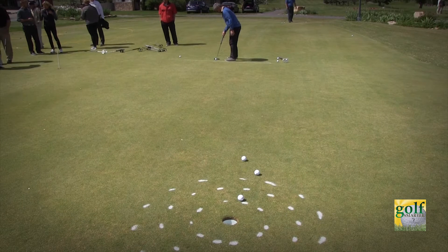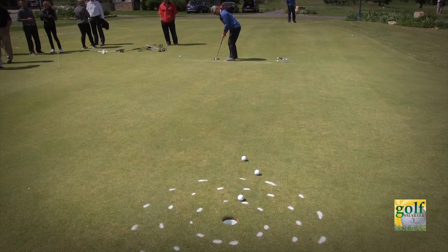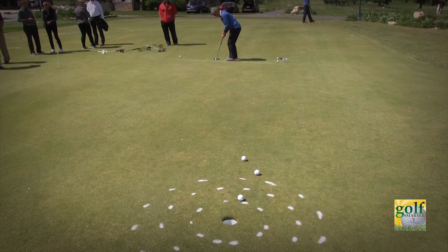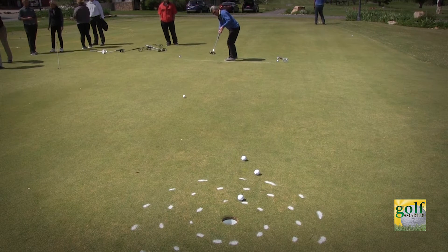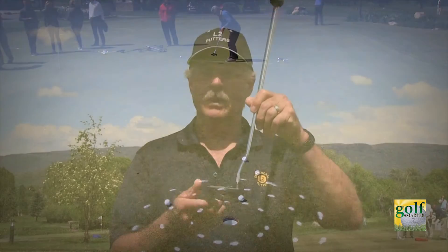What you also get from looking at the hole while you putt is you're giving your mind something to do — it's like a little kid that wants to get into trouble. Giving it the hole to look at engages it into the stroke. Another option is looking at the putter head: watch the head go back and through, keep the face square. Everybody mesmerizes on the ball, but you really don't need to with this putter.